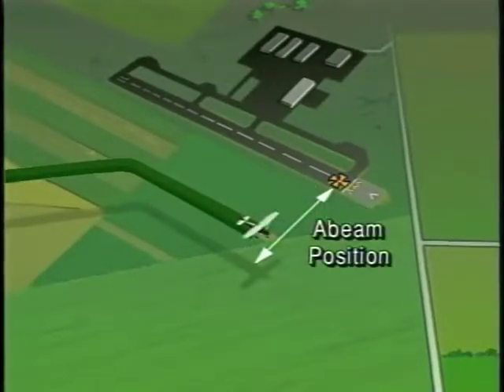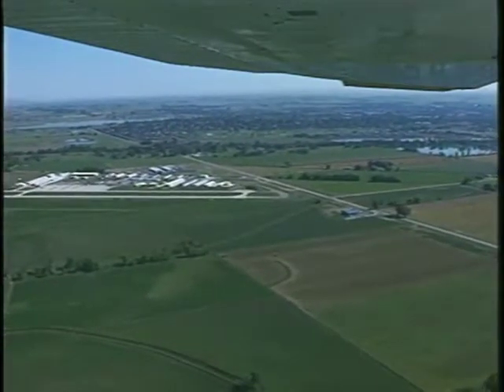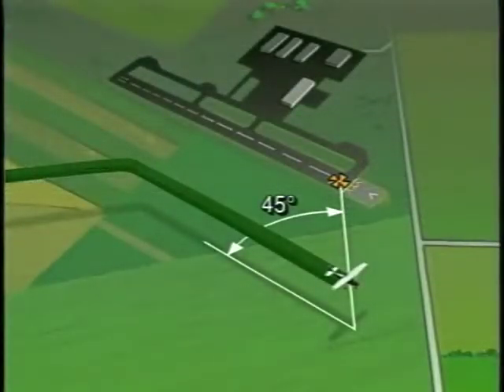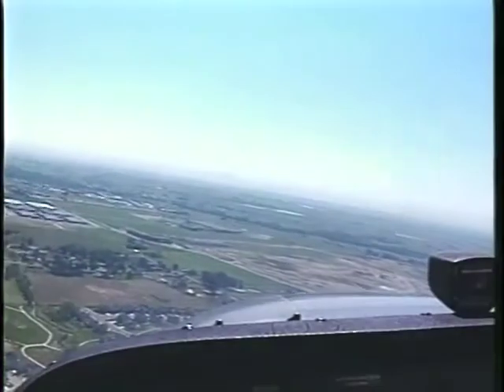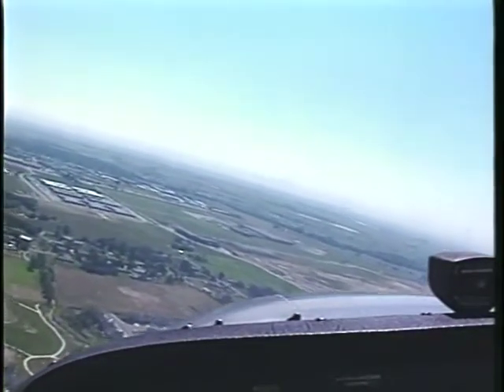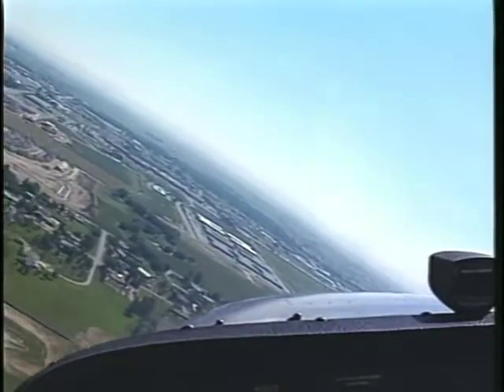The point on the downwind leg when you are abeam your intended landing spot is where you generally begin your descent. Upon reaching the position approximately 45 degrees from your intended landing spot, check to make sure there is no other traffic already established on the base leg. Then begin your turn. "Longmont traffic, Cessna 66091, base, runway 29er, Touch and Go, Longmont."